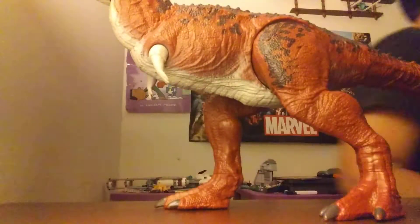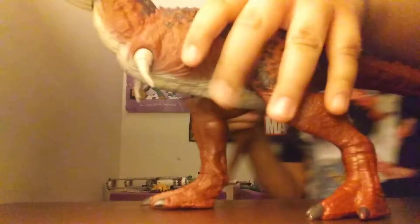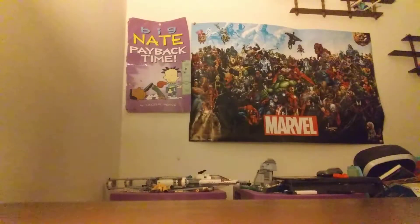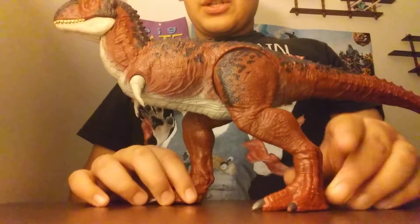It didn't come packaged with it, but it kind of went with the Thrash and Throw T-Rex, which we will not be reviewing today — hopefully soon though. So let's get into this review.